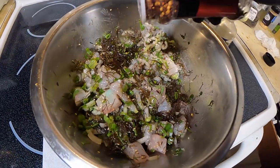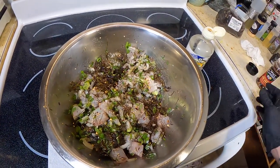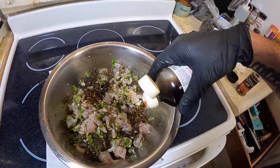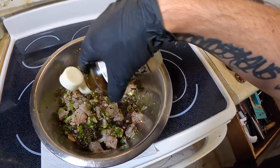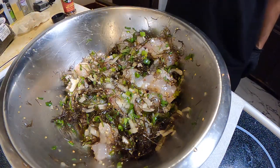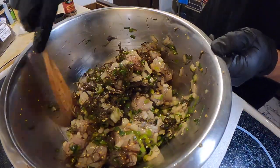Chili flakes are always optional, but uncle likes to eat. This is soy min — it's sold in the Asian food aisles. It's going to give it that umami and help bring out the fish's natural flavor. Finally, a splash of soy sauce to seal the deal. And always remember to taste before serving.